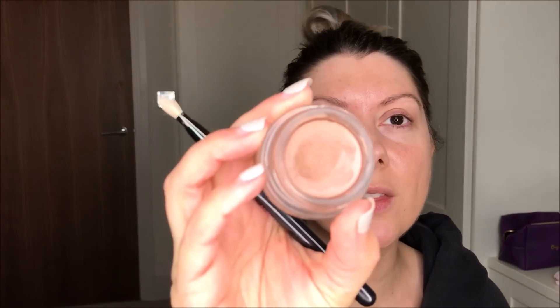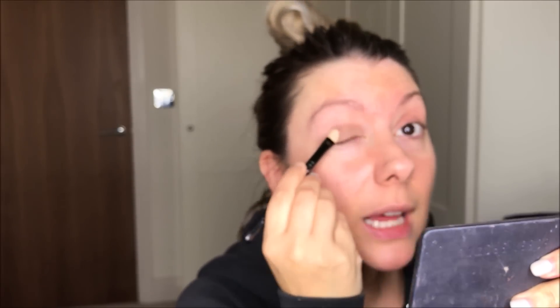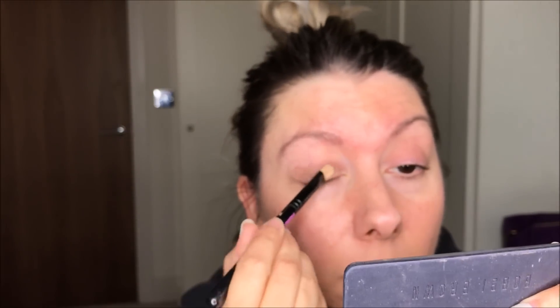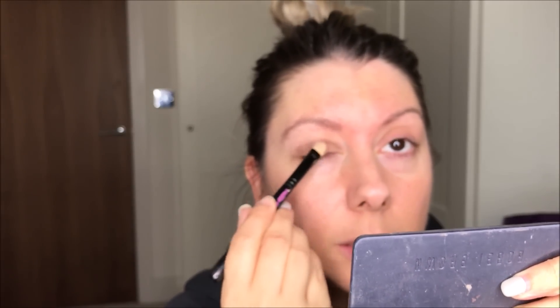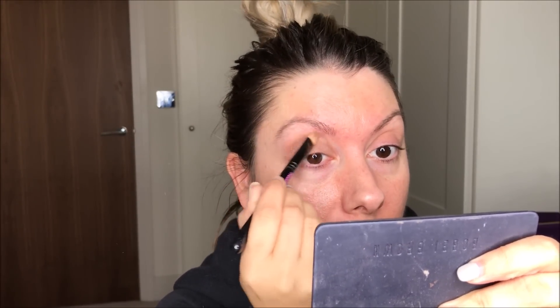So I'm first going to prep my eye with MAC Pro Longwear Paint Pot in Groundwork. This I feel just kind of gets me in the mood of the smoky eye. It just gives you that lovely brown base and I'll just kind of bring it all over and up to about there.